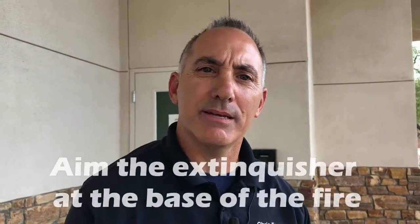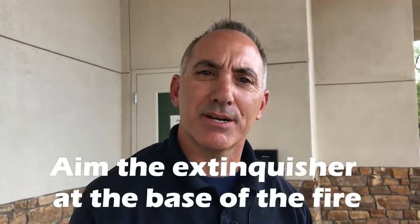Keep in mind when operating the fire extinguisher, you want to spray the item that's on fire, not the flames that are extending upward.